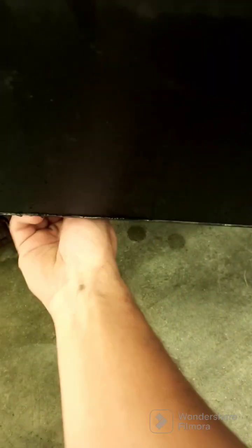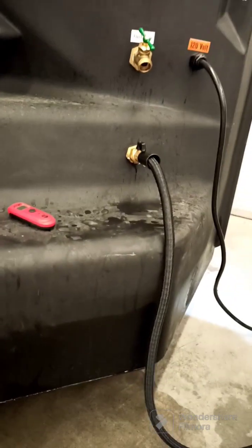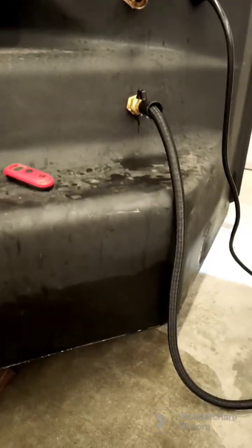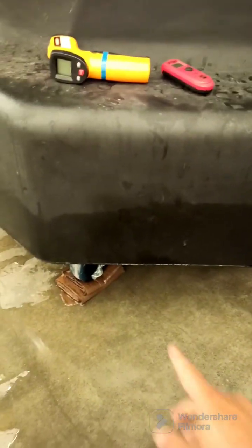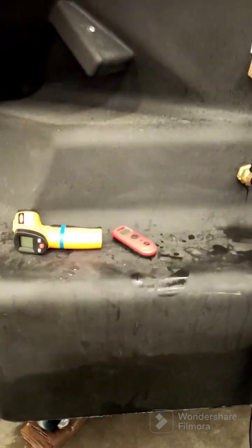What we've found works best is halfway through the day we pull the drain plug - there's a drain plug under here - drain out all the water and refill with fresh cold water. Ours is city supplied, but it does yield better cooling. Otherwise the water gets to about 20 degrees, which I'll show you with the FLIR sensor in a little bit.